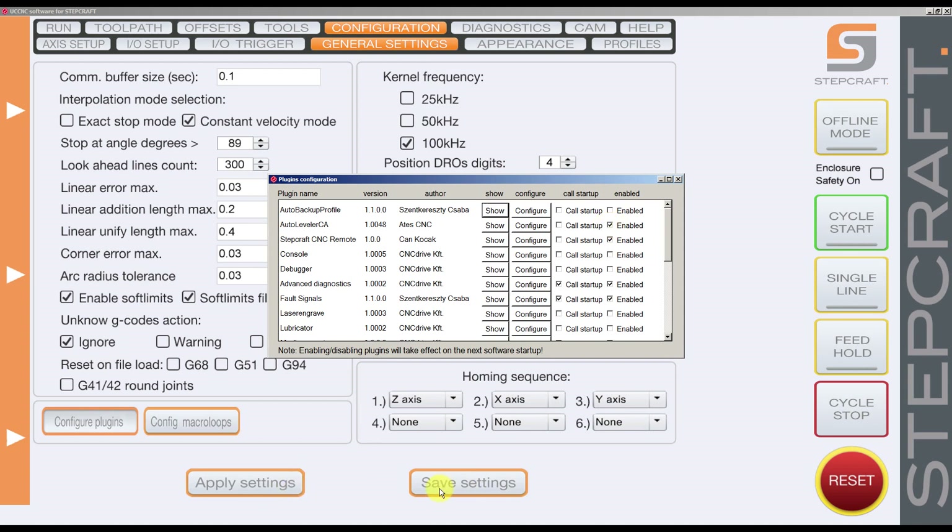After enabling the plugin you need to save the settings. Because right now I have the plugin enabled, I can show the plugin. There is a startup option to show the plugin when you load the software, but right now I don't want that — it's enabled so I can use it whenever I want.